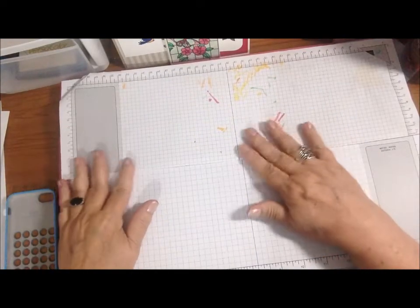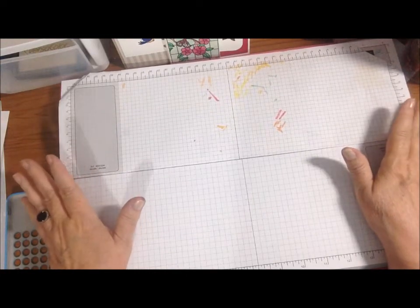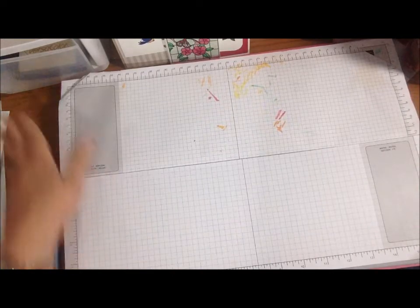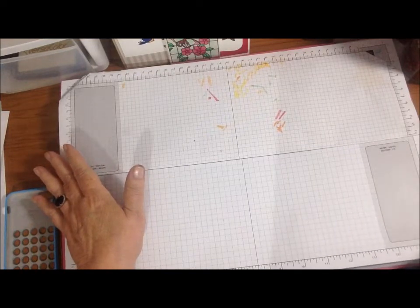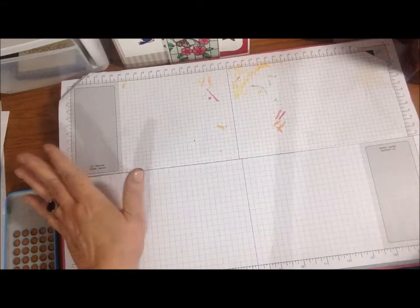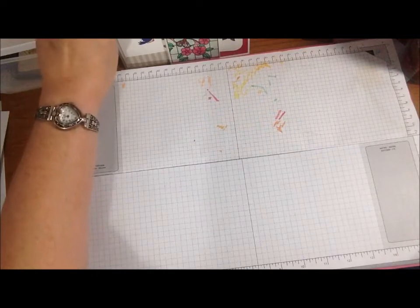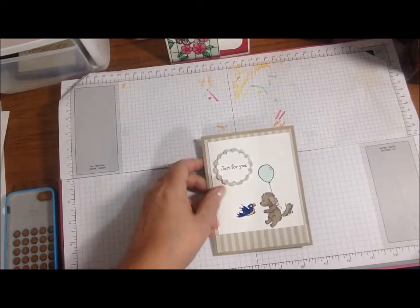Hey everyone, it's Deb, welcome to Cards with Page and Peggy. I'm gonna say right off I only got two cards done. I'm probably gonna do this in two parts because I do plan on making a few more cards, I just haven't had time. I've gotta go mow while it's sunny and not too hot, and I'll come back later today hopefully with a Part 2. It depends on how exhausted I am after mowing.